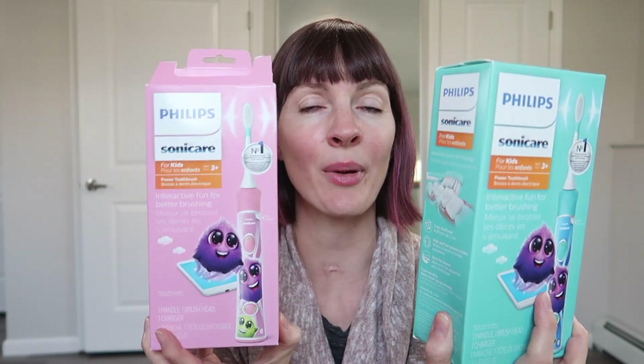At my kids' last checkup, the doctor recommended getting Philips Sonicare Electric Toothbrushes — apparently they do a much, much better job of cleaning teeth. He also recommended getting mouthwash, which we have, and making sure we're flossing every day. I'll link below the products we're using: the mouthwash, toothpaste, and kids' flossers, which are really cute. You can even get ones that taste nice — they've got a blue version and a pink version.